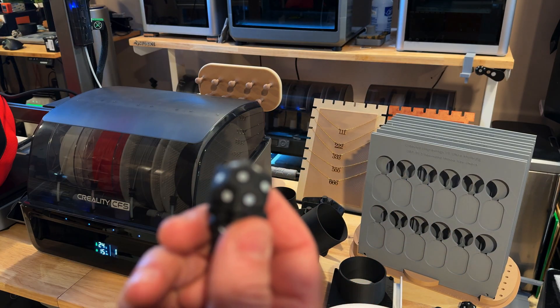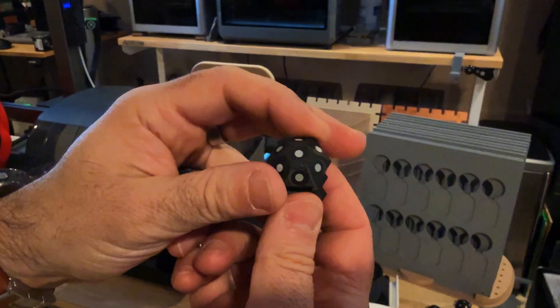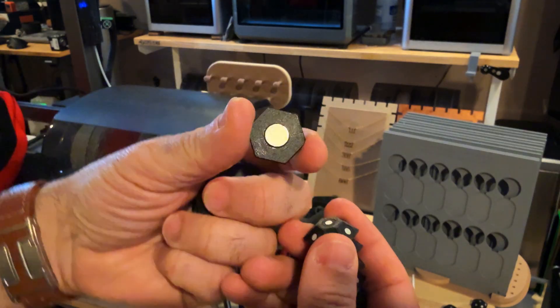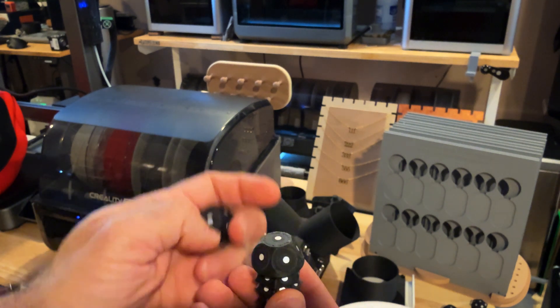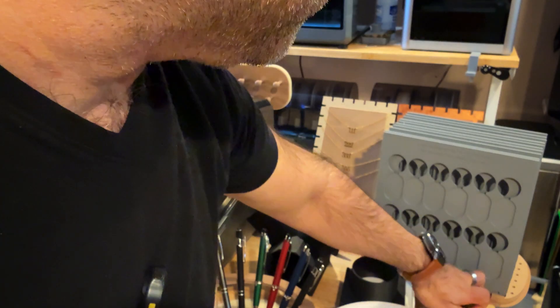Let me get that in focus for you. These are basically print-in-place — they have a magnet on the bottom and all these dots are put in place so we can get better scans from the scanner. They're all magnetic. So this is something we use as well.